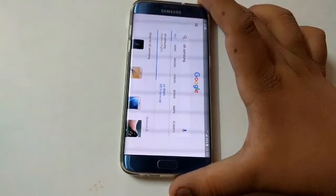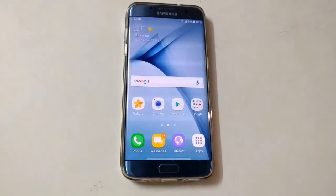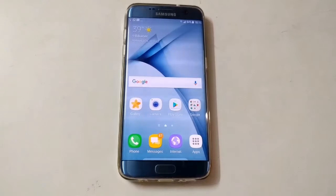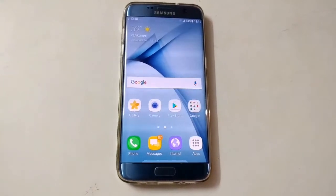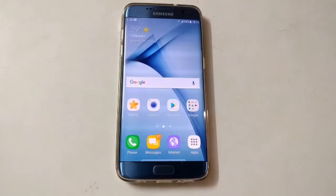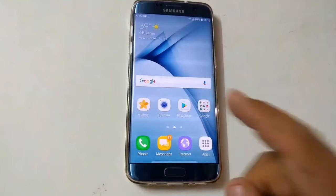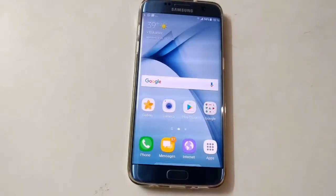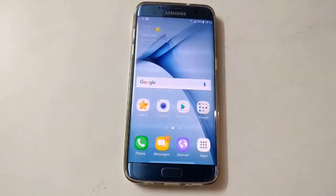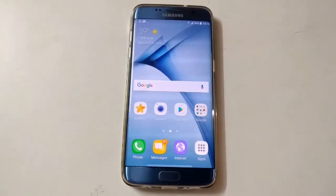Will the S8 have Google Assistant? You might think so since many phones are getting it, but no — Samsung is launching its own AI assistant called Bixby. It will be more intelligent than Google Assistant, but if you want Google Assistant, you can check a video in the description to enable it on your phone without any root. You can change the settings to use Google Assistant instead of Bixby.